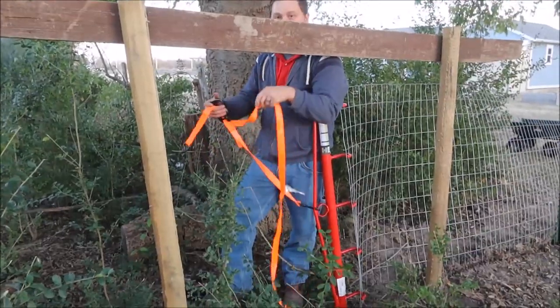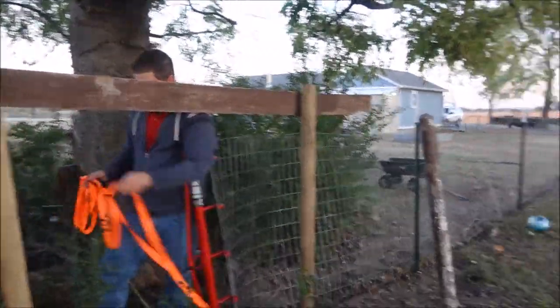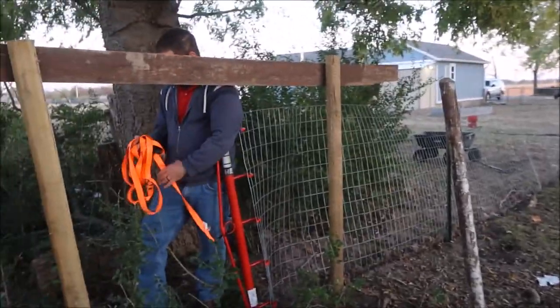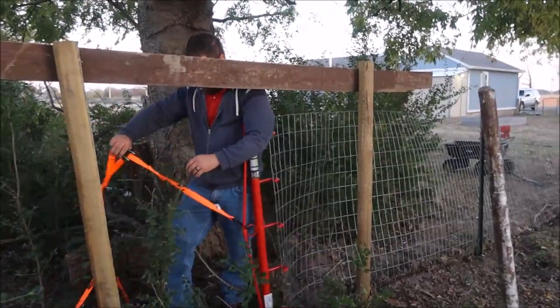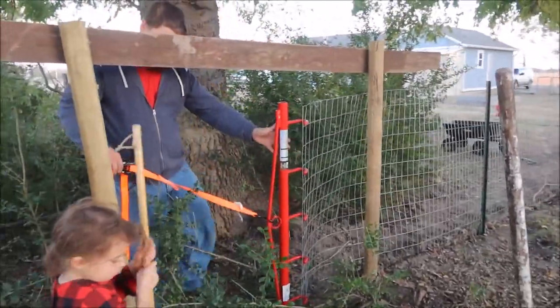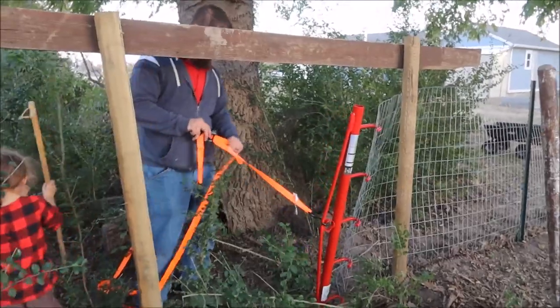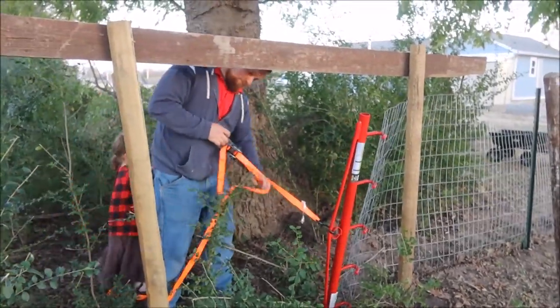We're not putting horses or cows or anything in this — this is just the area for the chickens. If we find out it works great for the other animals, then great. If not, then we'll change our game plan for other paddocks. But for now we're going to give this a shot and see what happens.